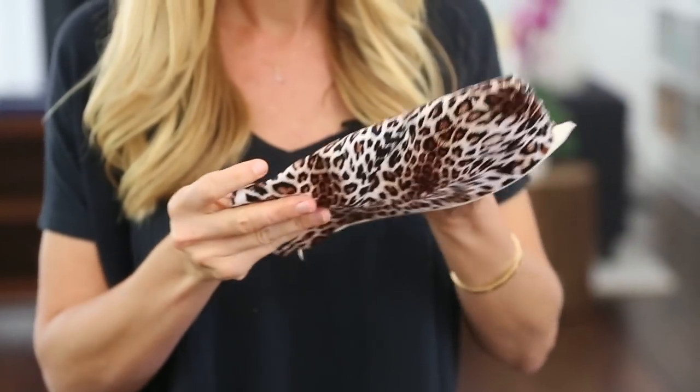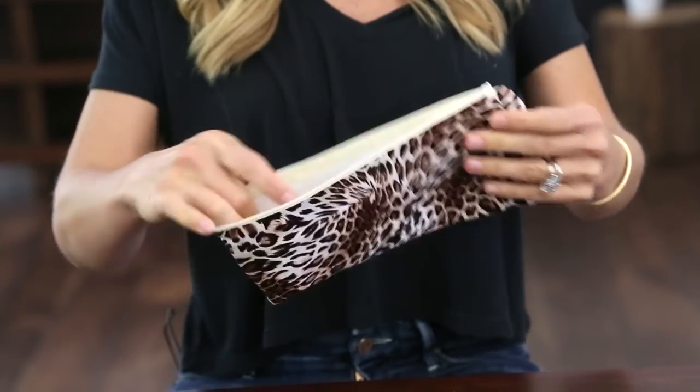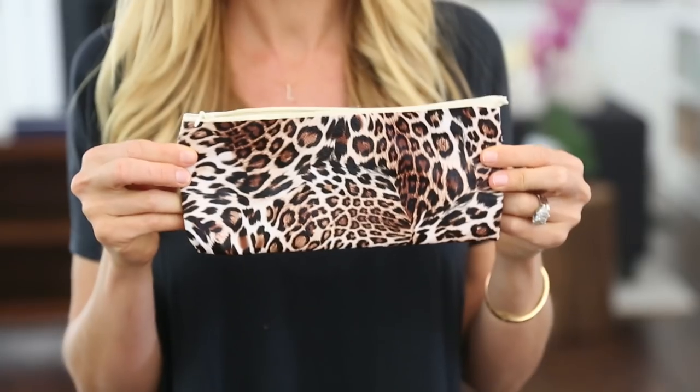This is always the nervous part — did it turn out or not? It looks really good! So you can kind of leave the corners tucked in a little bit and have a rounded edge, or you can push them all the way out and have a true rectangle. This could be the cutest pencil case ever.